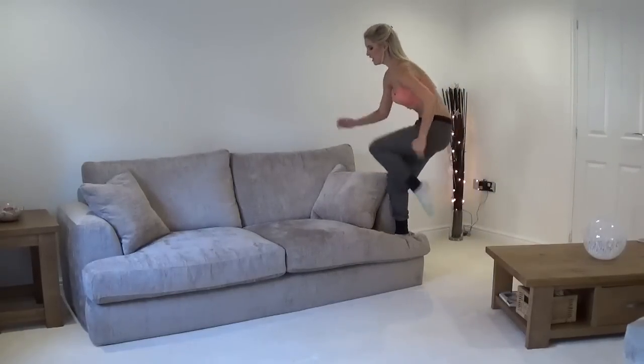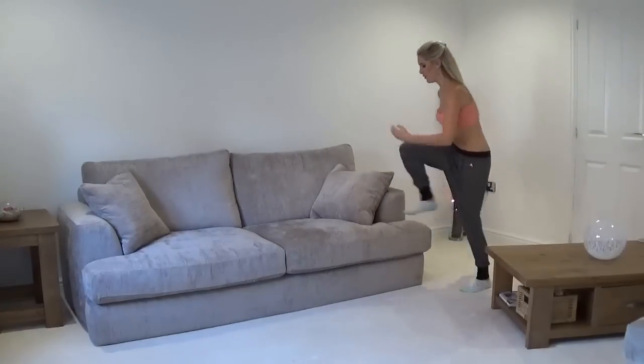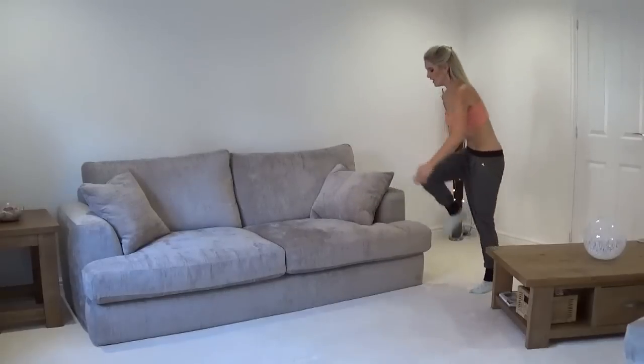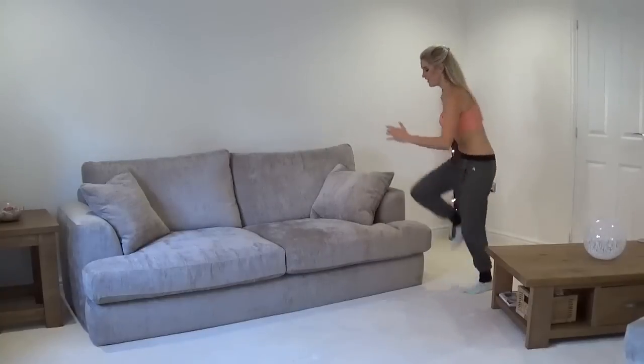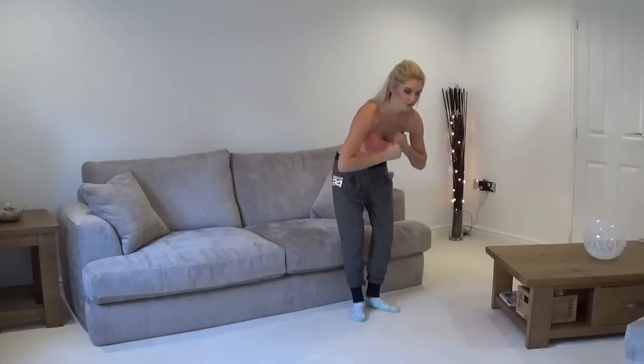Let's hold it, squeeze. Good job - contracting those muscles. We're going to be working those abs too. Nice work, squeeze in and down. Give me one more and then we're going to come back and work those arm muscles.